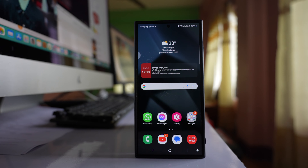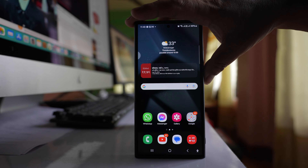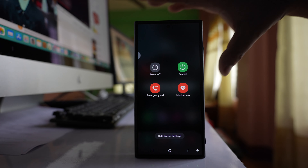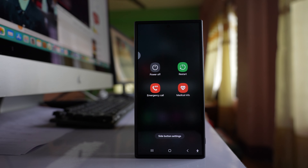In this video today we will see three different ways by which you can restart your Samsung S24 Ultra phone. The first way is to press the power on/off button and hold for a few seconds, and then when you select the restart option, your phone will restart.